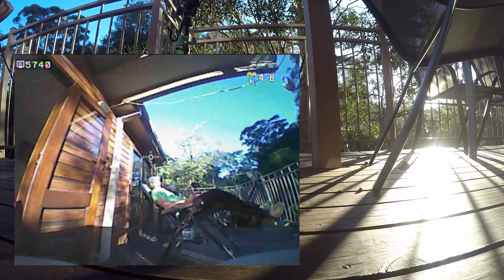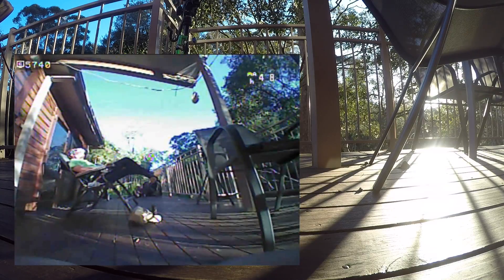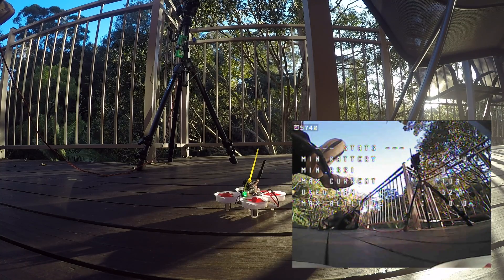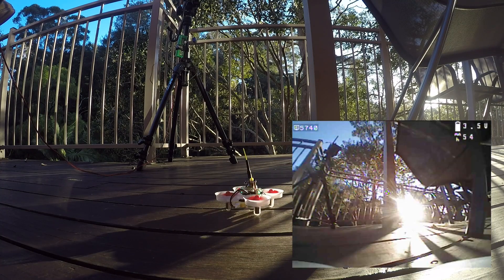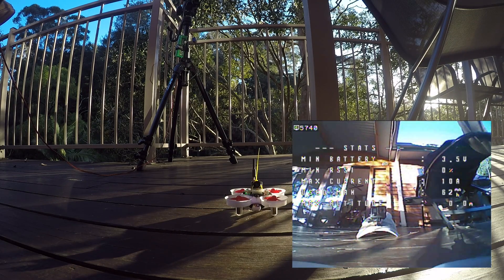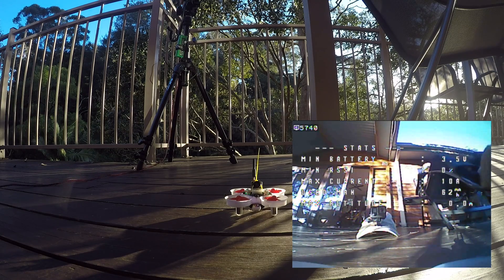Time to land. Very successful maiden flight — very happy with this thing. The OSD itself works very nicely; I like the timer and crosshair. Not so sure about the current and milliamp hour measurements though — they don't seem very accurate. We'll see down the track how useful that stuff is.